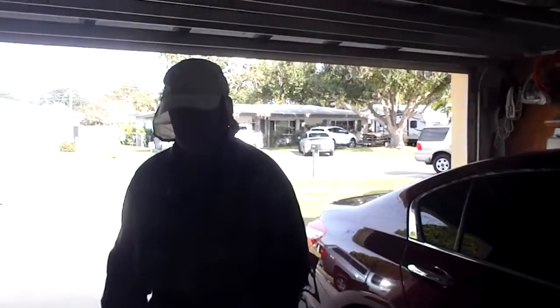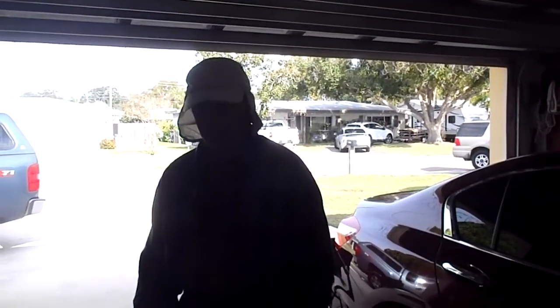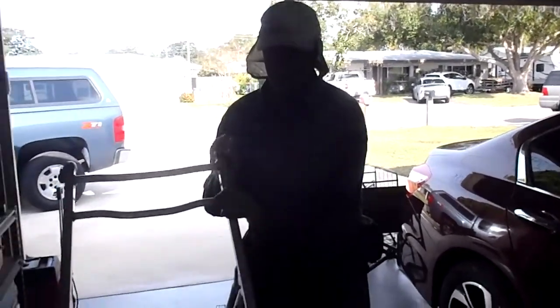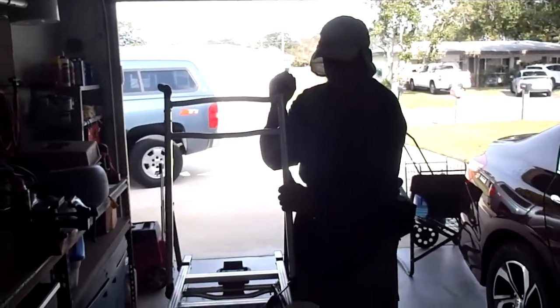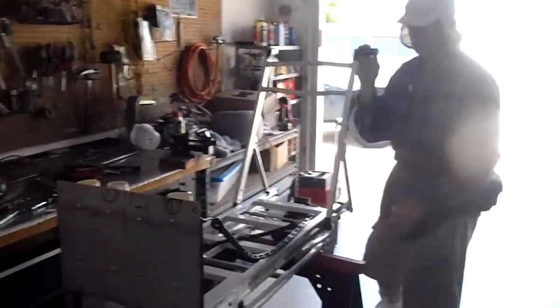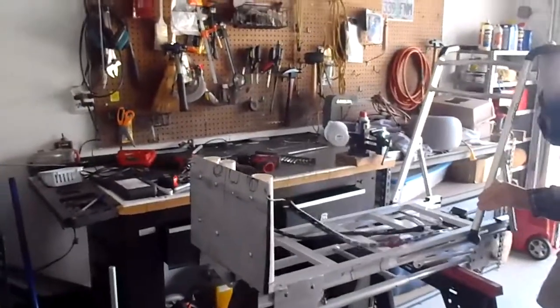Hello, my name is John and the purpose of the video today is to show you guys my beach cart. I put a lot of thought into it. The people at the Wheelies place said that it couldn't be done — well, it can be done. I just want to show you guys that I can, and my wife helped me, believe it or not, with the design.